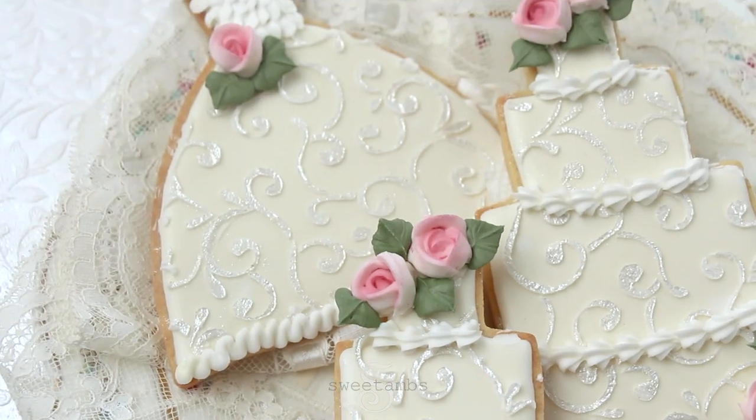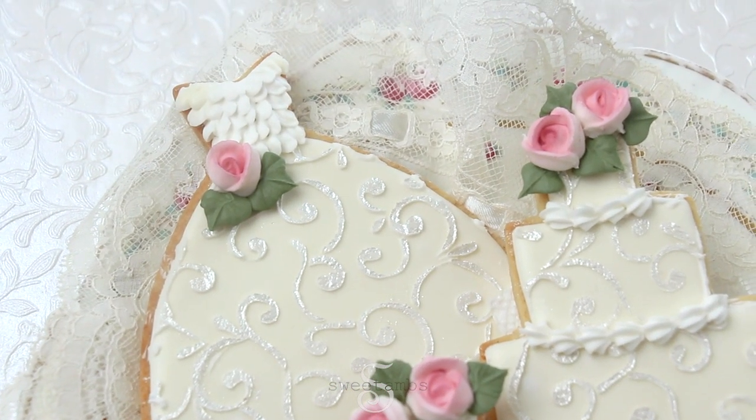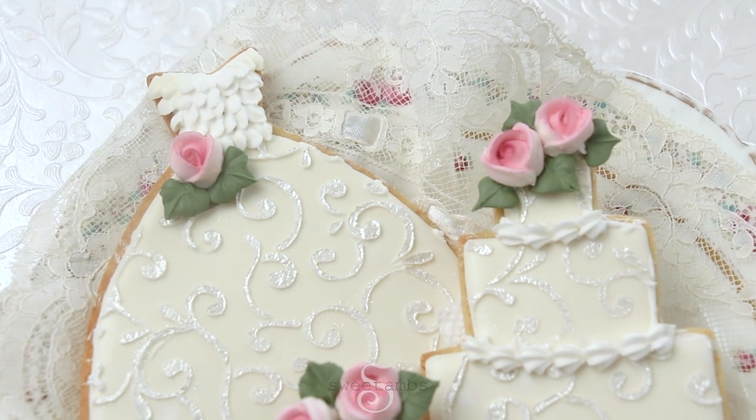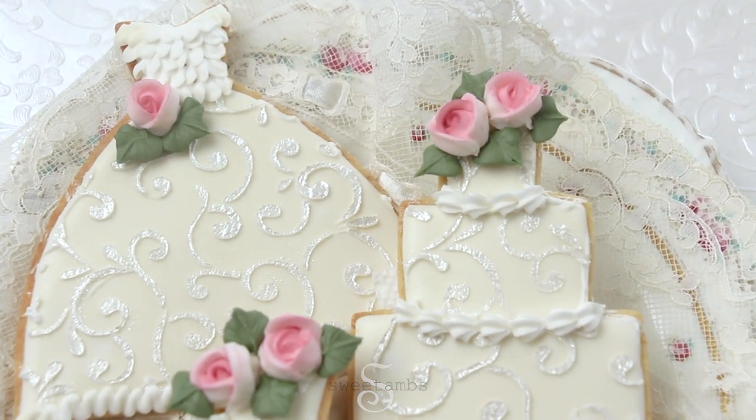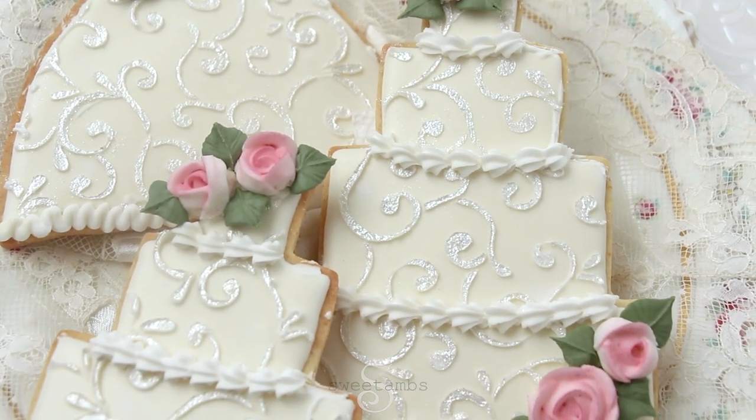Hi everyone! I'm Amber from Sweet Am's Cookies. In this tutorial I'll show you how I made these wedding dress and wedding cake cookies with royal icing and my filigree stencil. I added some ruffles, a shell border, and royal icing roses to dress up these cookies. So let me show you how I made them.